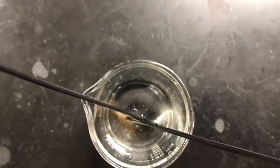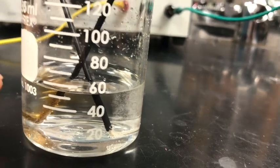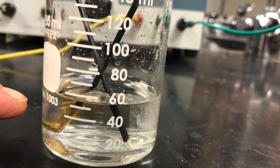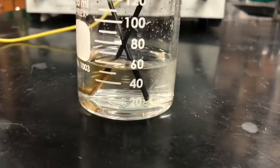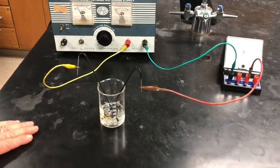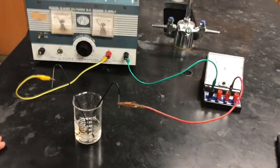Some bubbling is happening. Notice we're getting a brownish color showing up over here — that's at our negative post. And there are a lot of bubbles coming out at the positive post. We're going to go ahead and turn the camera off now until our five minutes is up, then we'll be back to turn this off. We're currently at one minute twenty-seven seconds, so we'll let this go for another few minutes.